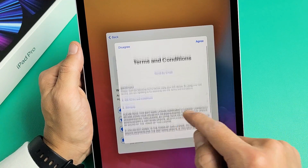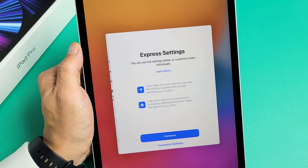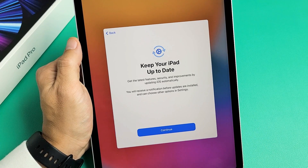From here, Terms and Conditions — you must agree to proceed, so I'm going to tap 'Agree' right there. Next is Express Settings — you can customize settings or just continue from here. I'm good with just going with 'Continue.'